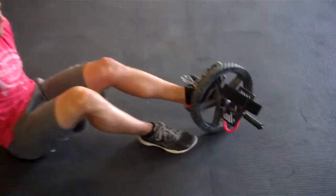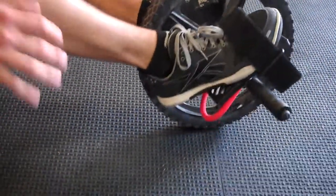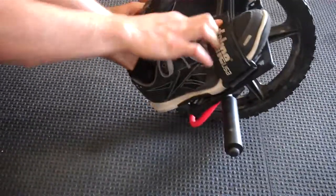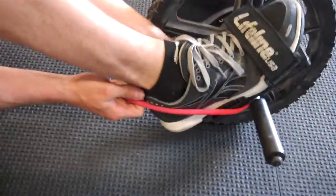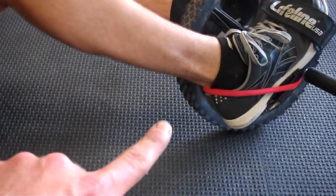Coach Beretta is going to show us how to get into this. You're just going to put the foot through, get it up on your toes, and tighten it super tight so your toes don't slip through. Then take the red thing and make sure it's on the outside there — outside of both — and wrap it around so it's up above the shoe.